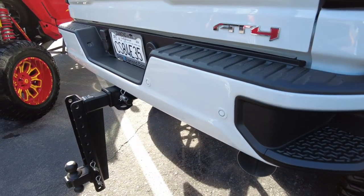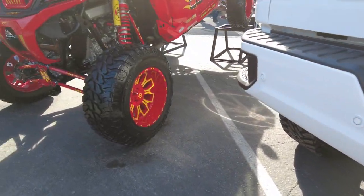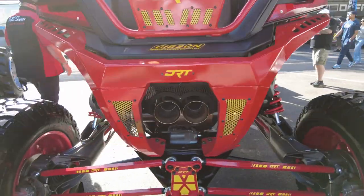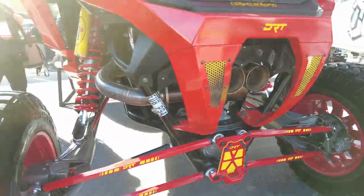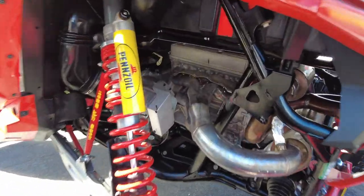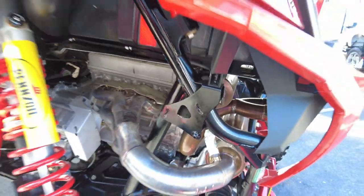It looks like we got a — what is this, from the Pixar movie Cars? It kind of looks like it with a big 95 on it. What was the car on that? Generally I don't do much with these type of vehicles, but I do appreciate them.